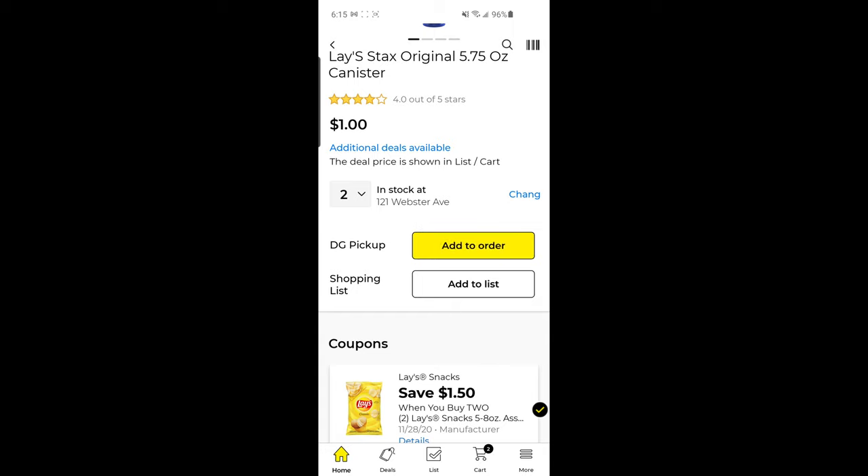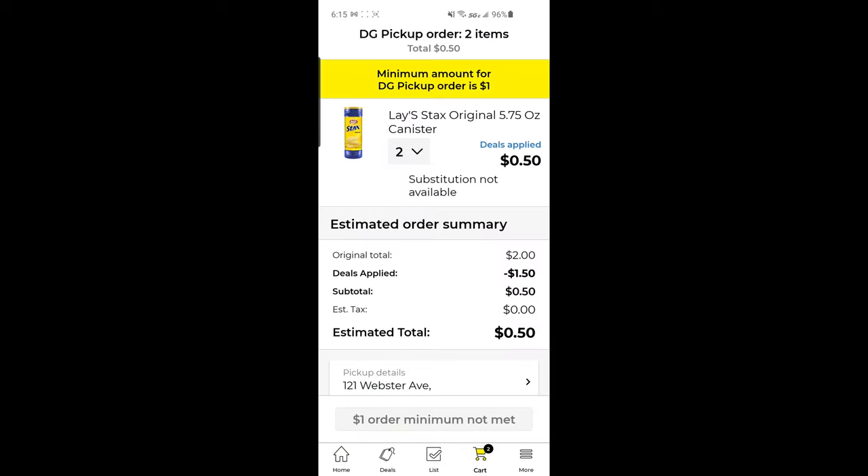Now you'll see down in my cart that I have two items. If we check out my cart, we can see those two Lay's Stacks. And check that out — I'm actually getting both of them for just $0.50. Two Lay's Stacks for $0.50 — that's awesome.